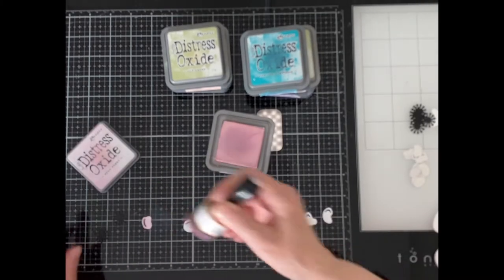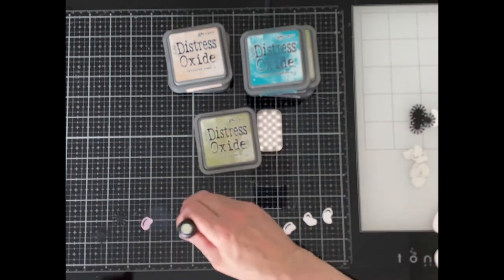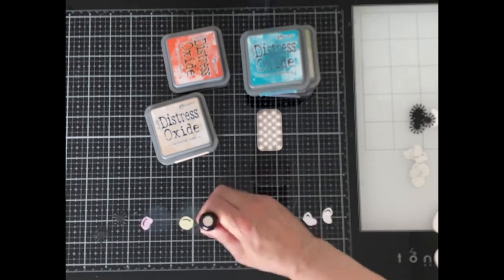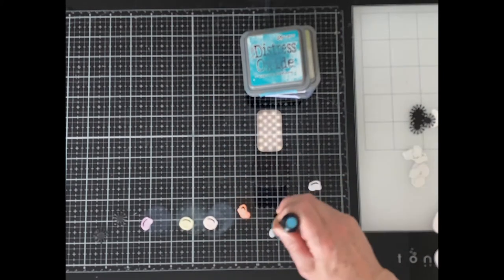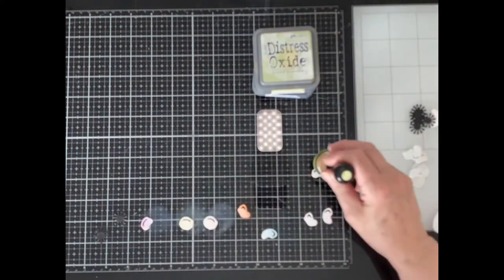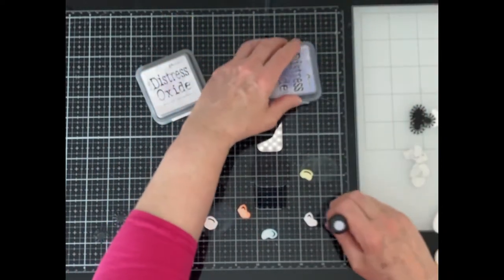I wanted the colors on this card to be very soft and pretty, so I pulled out some of my lighter distress oxide inks. A couple of the colors that I chose were darker — for those ones I didn't even pick up any ink from the ink pad. I just used the blending tool and tapped it on the ink splotch, as those sponges always hold lots of ink.